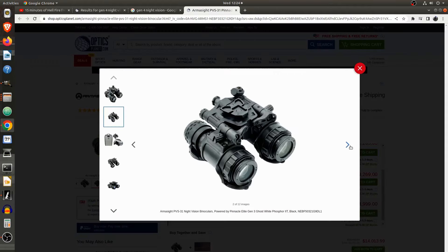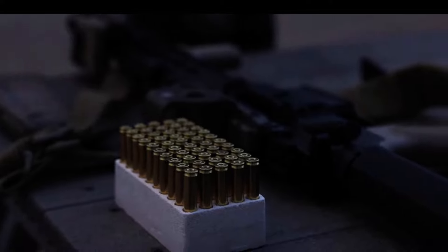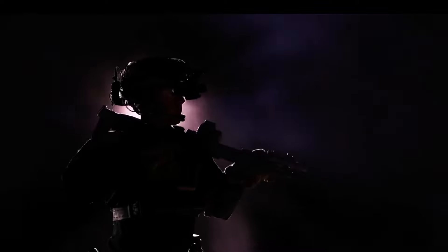That said, digital units might find that they're finally on the cusp of making good on their earlier promises with the arrival of the new Psyonix Opsin digital monocular. At the time of filming, I haven't yet tried the Opsin, but it seems plausible that for its $2,500 sticker price, they'd make it meet or beat comparable analog PVS-14 offerings.